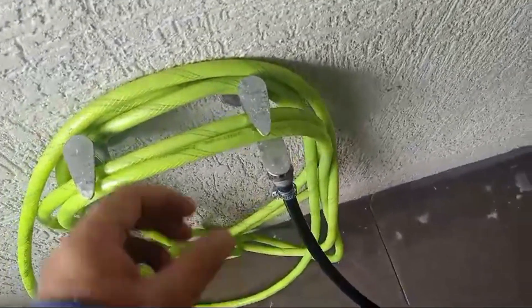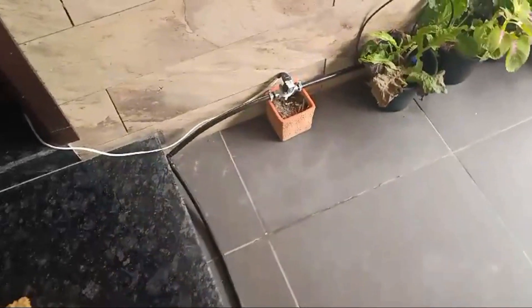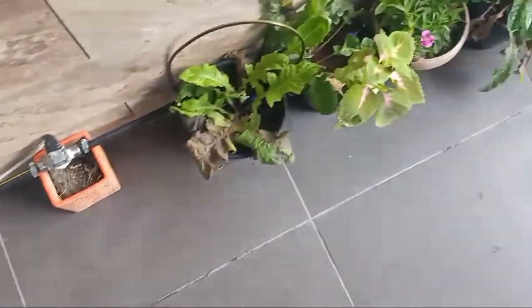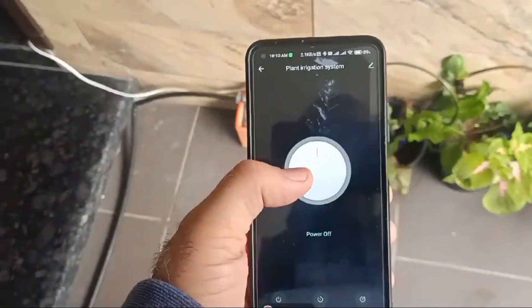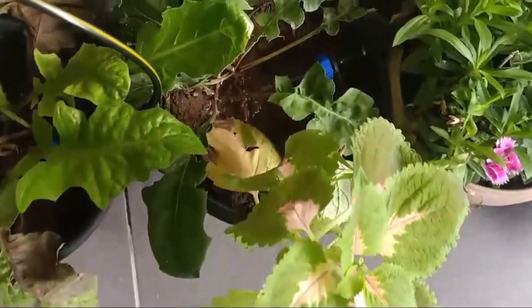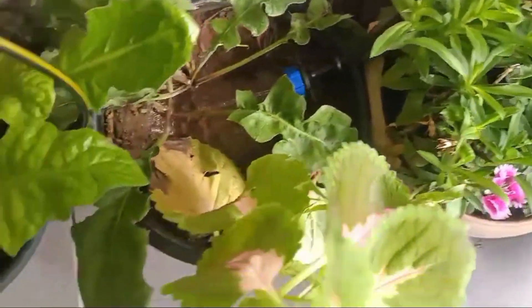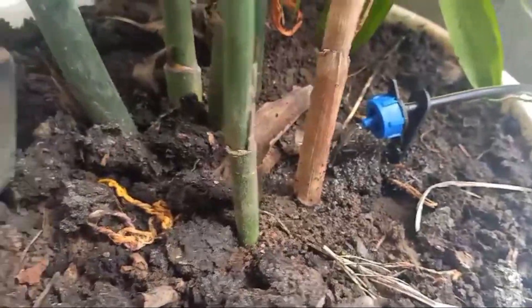Now I am going to take the trial of the system. Water supply is on and we can see that water is locked here by the solenoid valve — water is not coming into any of the plant pots at present. Now I am using another mobile to turn on the power supply. It is on, and now we can see water has started coming in the pots — in all the plants.